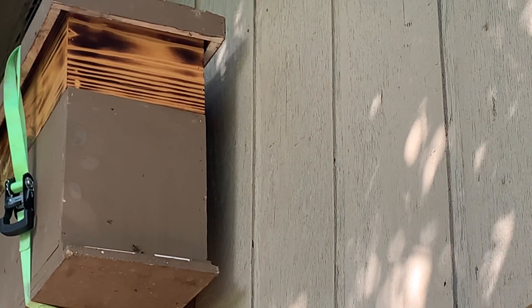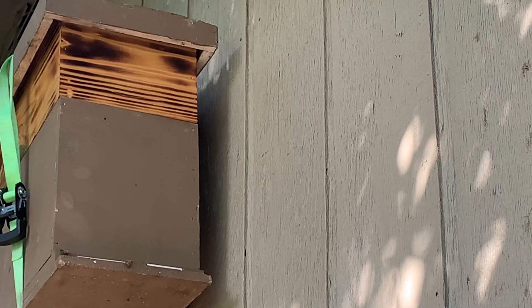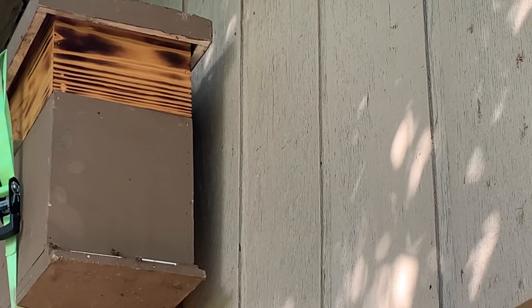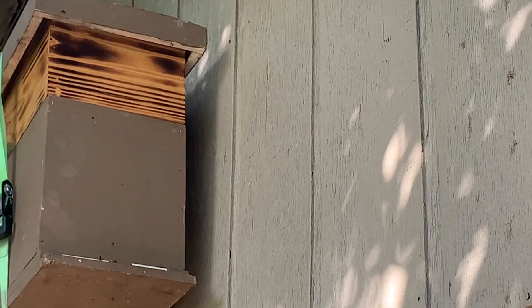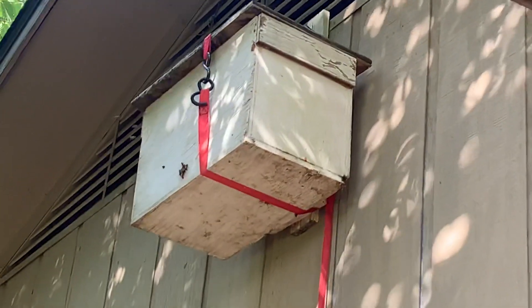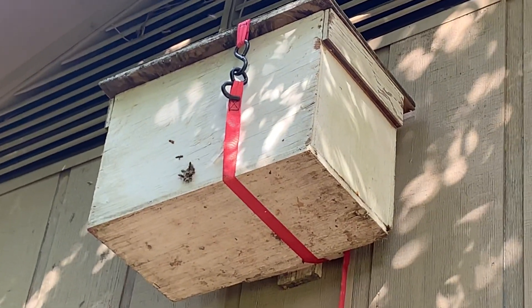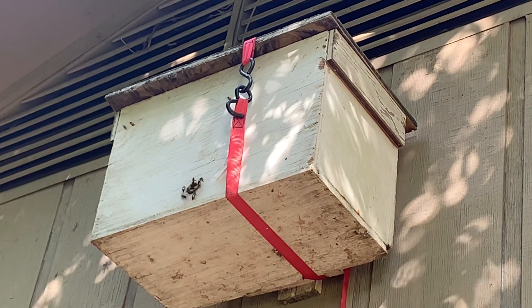Good morning guys, thought I'd make a little short video on this swarm box that I have. I was fixing to take it down when I seen I had this swarm come out, and I said, well let me throw another box up there and maybe I'll get another one. And look what's going on over here — it didn't take two days for these suckers to move in!